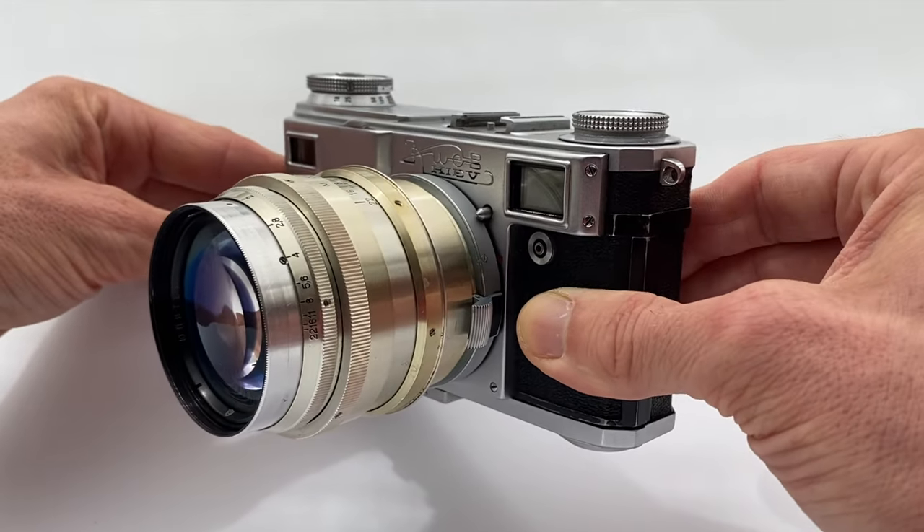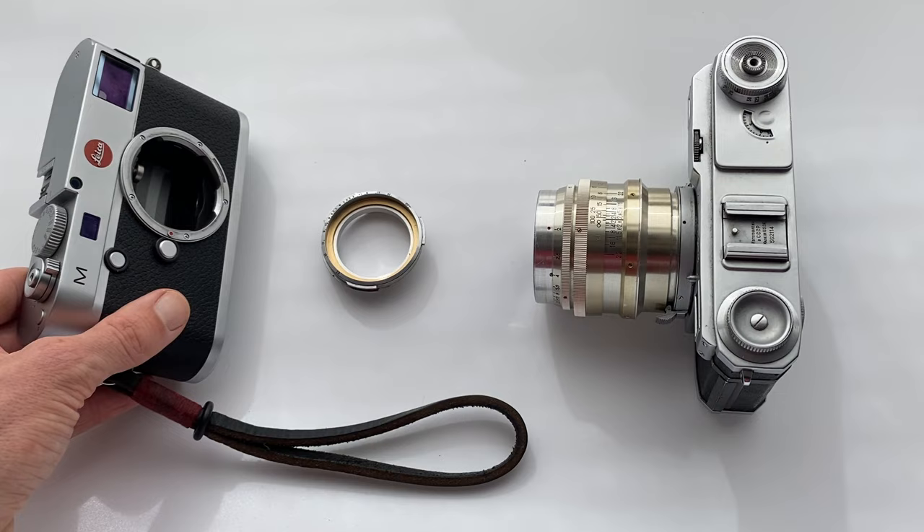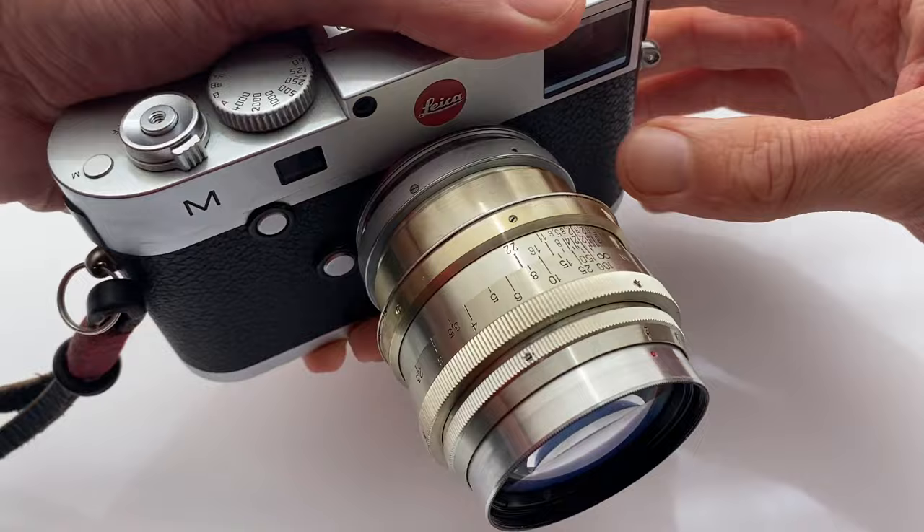Today we're talking about the famous Carl Zeiss Sonnar Clone 85mm F2 — the Russian copy called the Jupiter 9. These lenses are really affordable and should suit everybody's budget. Now I know what you're thinking: there are a lot of Leica followers on this channel and we like precision, beautifully made, all the nice things that come with Leica — but look at this photo.